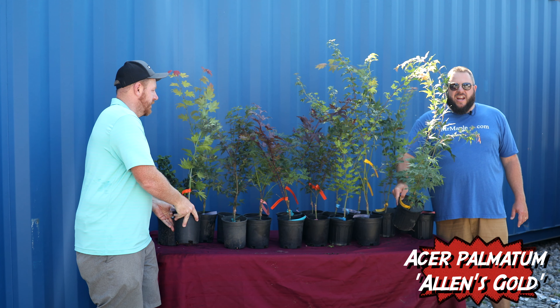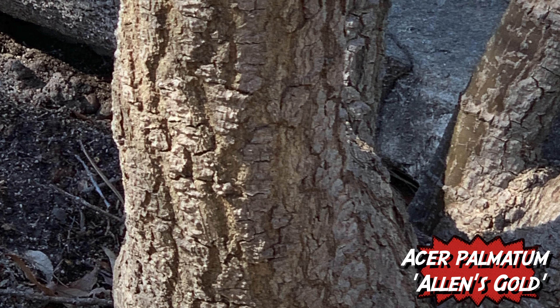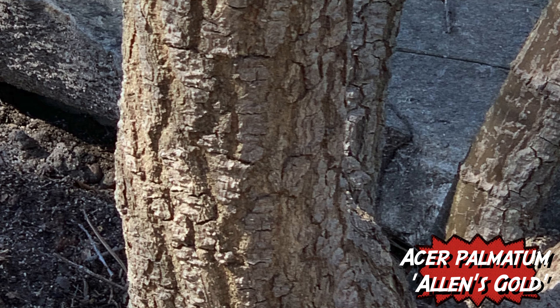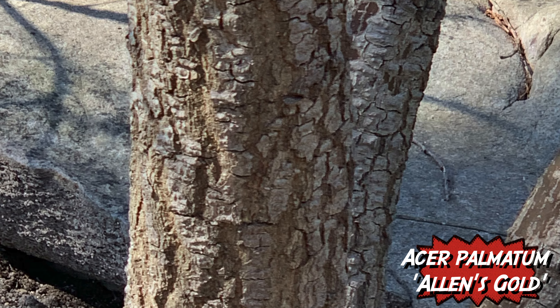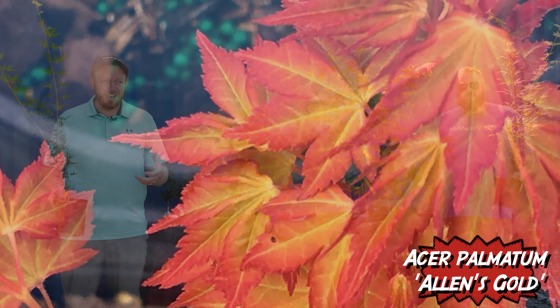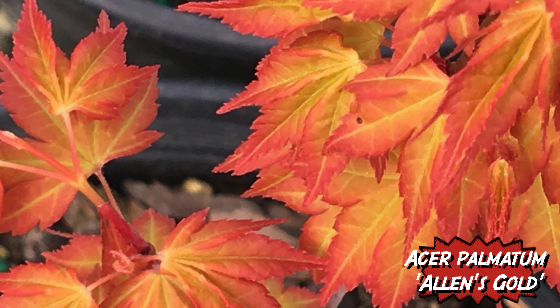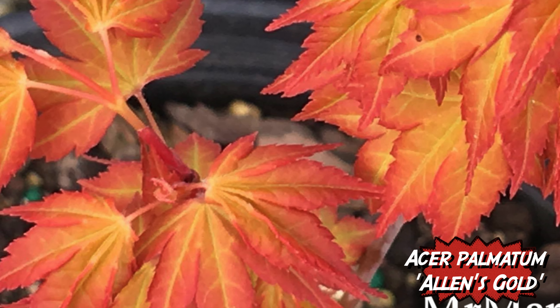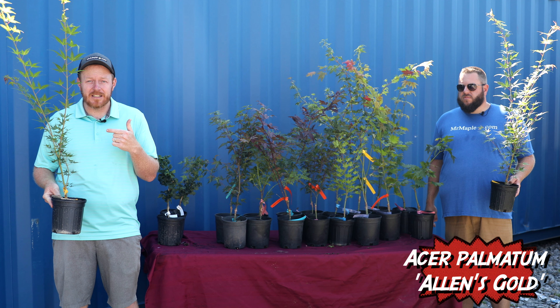Check out Allen's Gold — this is a really cool one that has a pine bark interest as well as an insane spring color. This thing leaves out with a bright orange and then goes to yellow, which is where it got the name Allen's Gold. It wasn't until later when talking with Pat McCracken that they realized it was a pine bark variety — he went and checked the original plant and sure enough confirmed it.